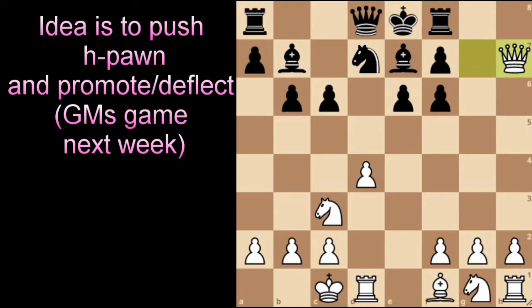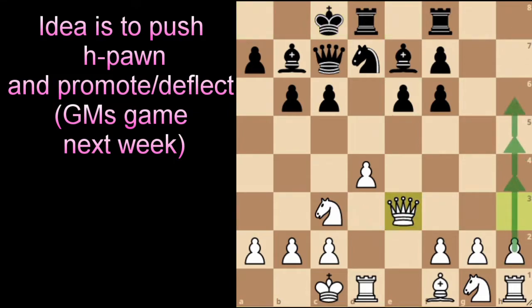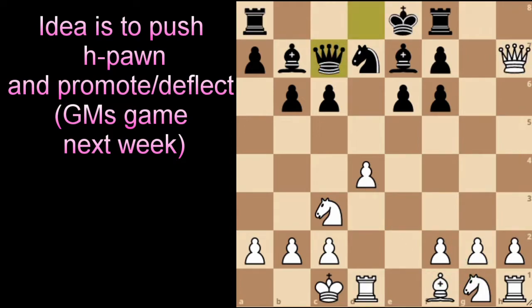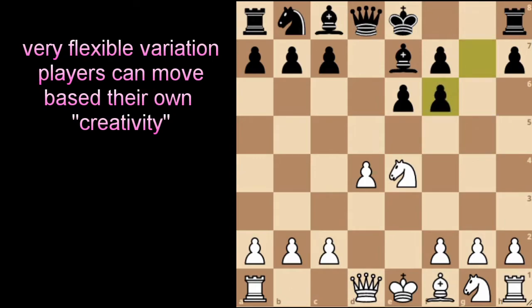A sample line: after queen to c7 getting ready to castle queenside, we prepare to bring our queen back and push the pawn. Something like queen to h3 is fine, and after castling queenside we can bring queen to e3 and push pawns to h4, h5, h6, hopefully promoting or using it as a deflection for good development later. Another simple approach: queen to d3, queen to b1, and then pawn to h4, h5, h6 to develop our pieces. Black will try to castle kingside, bring the rook to h8, and stop the pawn promoting.